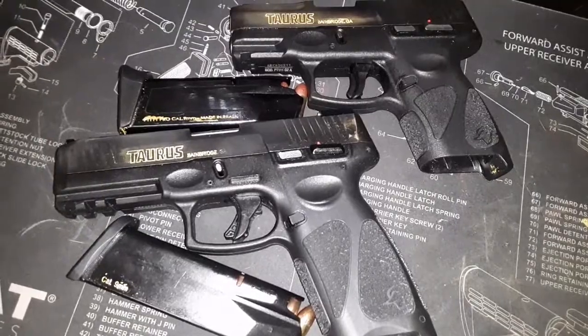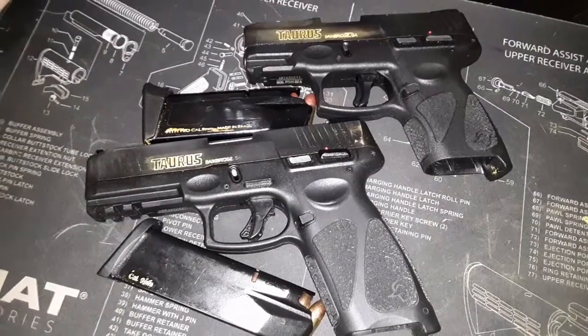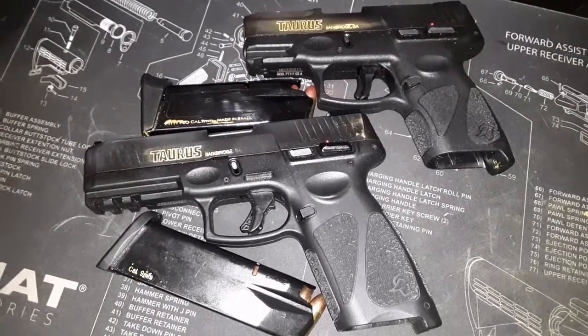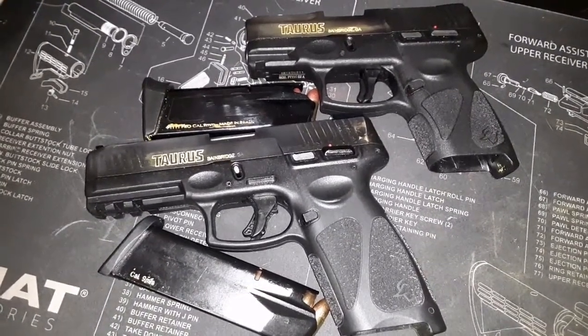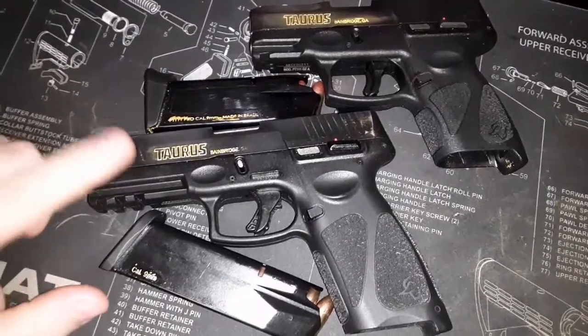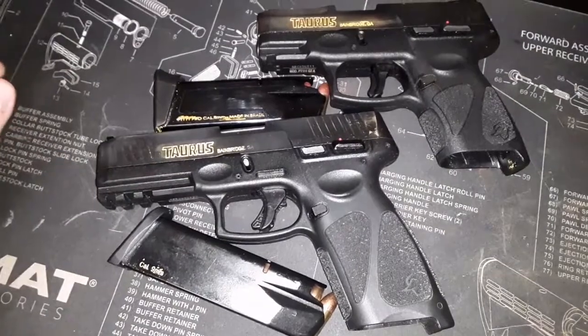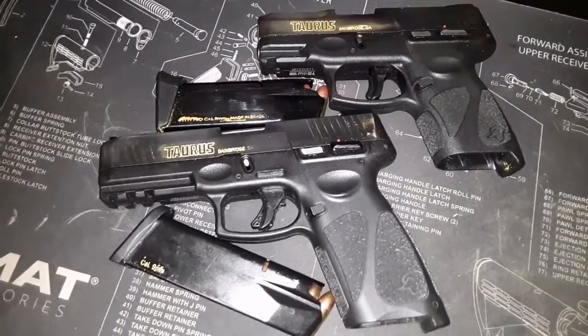I'm going to give you my simple opinion. Maybe you're like me. Last fall, early this winter, I was contemplating the G3 over the G2C. I bought the G3 first. All I can tell you, the G3 is phenomenal. The trigger is phenomenal. The accuracy is phenomenal.